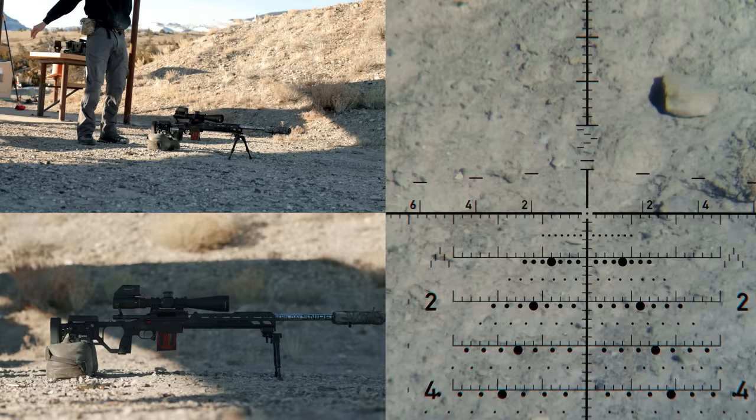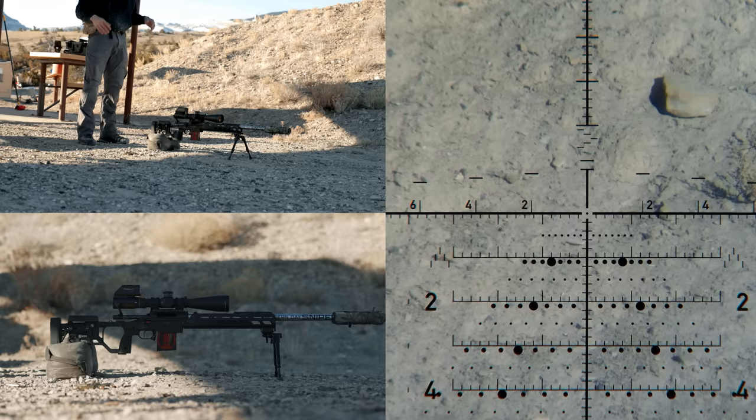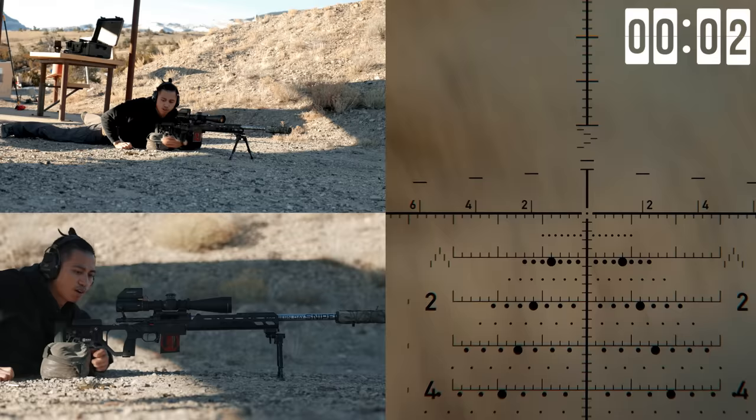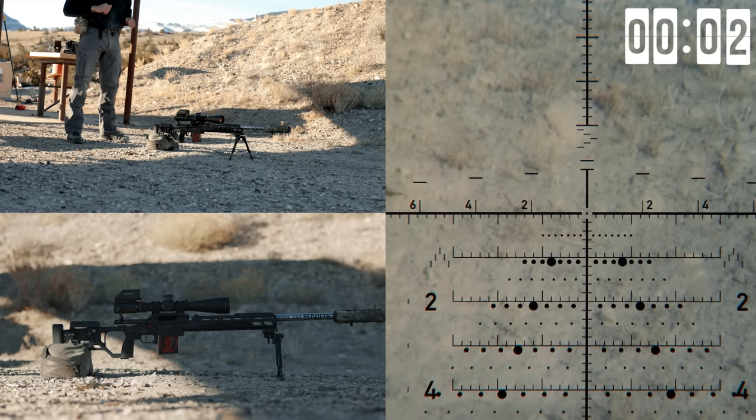The thing about this is really throttle control. Flowing into position should be quick, but when you get on your rifle, that's when everything should slow down so you can focus on the shot process: breathing, reticle, easy on the trigger.